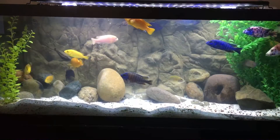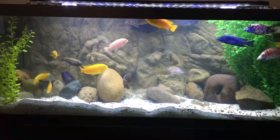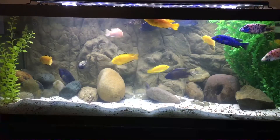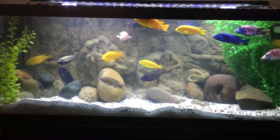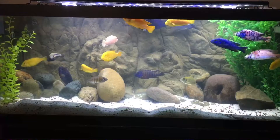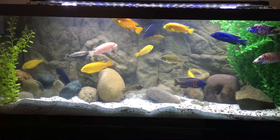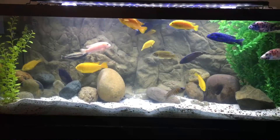A little bit about this background. This is a 48 by 18 inch piece — so it's 48 inches long, 18 inches tall. It is called the Kiyama. I'm not quite sure how it's supposed to be pronounced, but it's K-I-A-M-A. It's a Kiyama background from Universal Rocks.